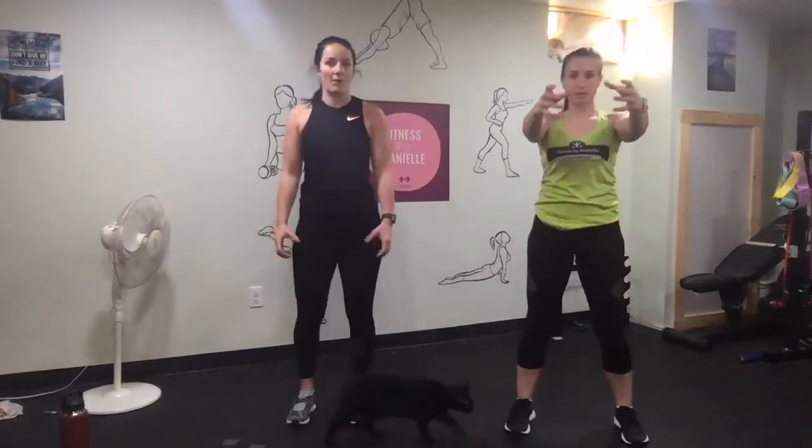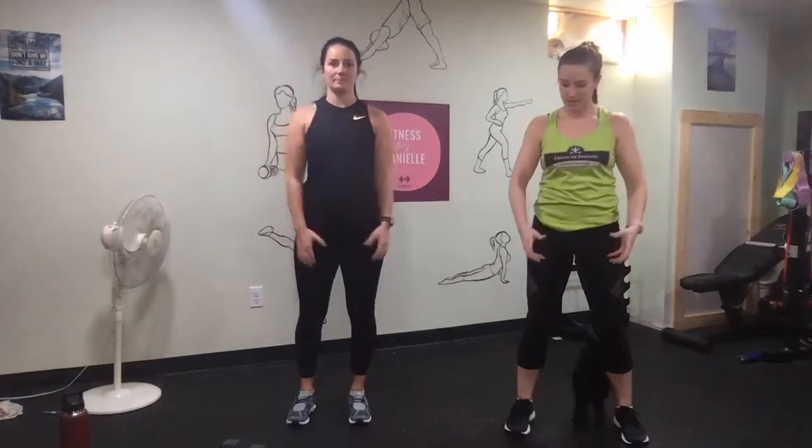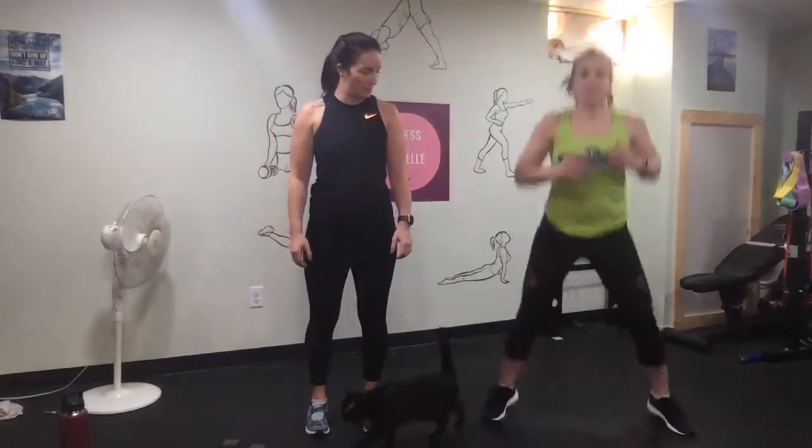Then front raise — use a lighter one, maybe an 8 or a 10. And then squat jacks to finish the circuit.